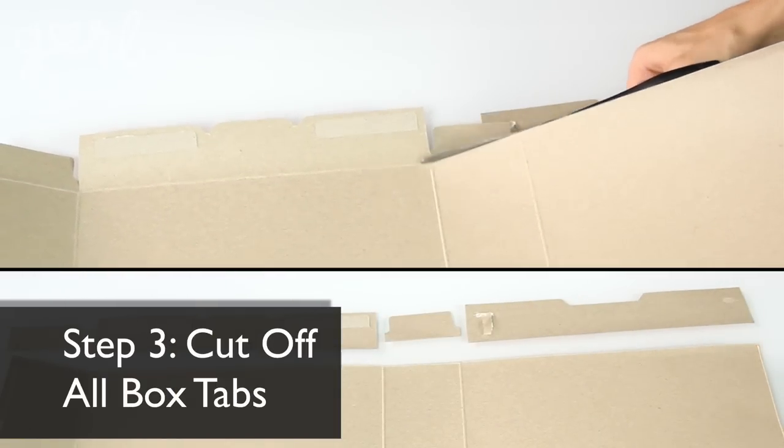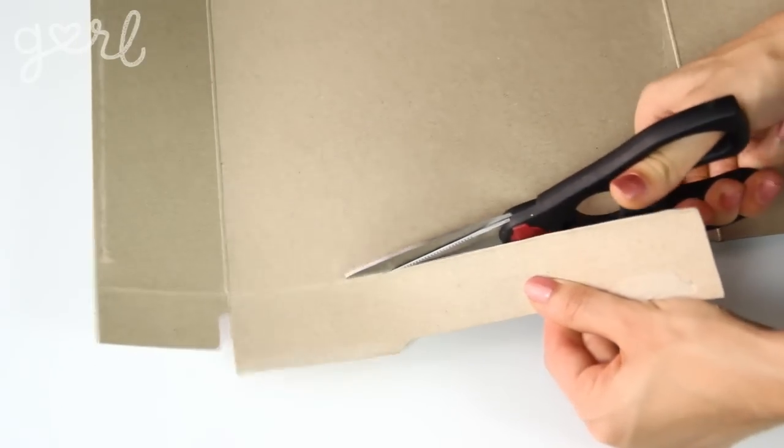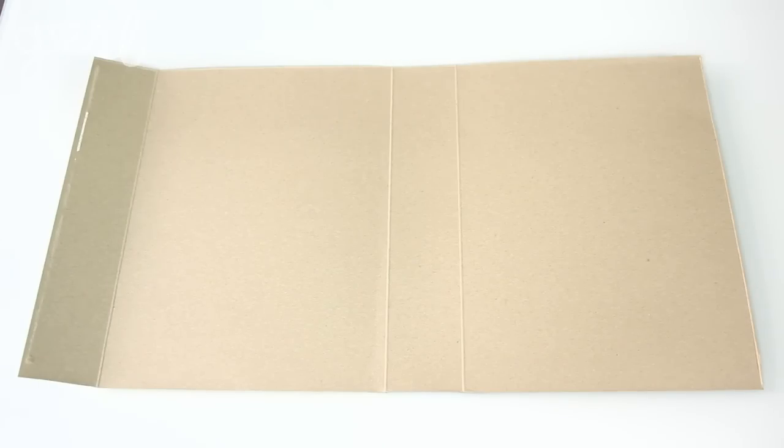Flatten your box completely on your workstation with the plain cardboard facing up. The next step is to make sure that all the edges of your box are lined up evenly. Using your scissors, go ahead and cut off all of the extra tabs from the top and bottom of your box. This gives you a nice even template to work with. When finished, your box should look something like this.